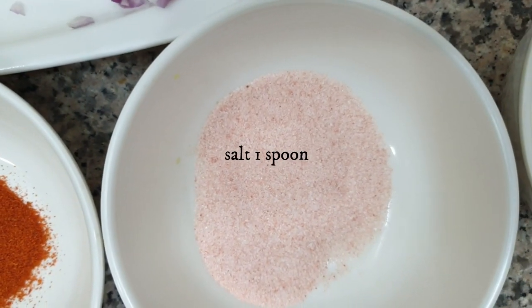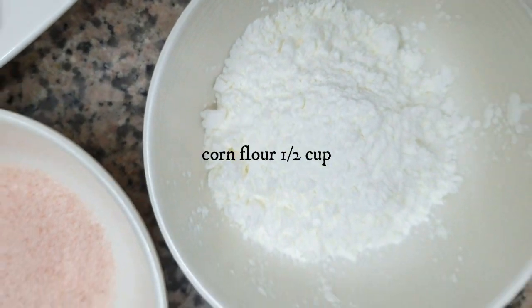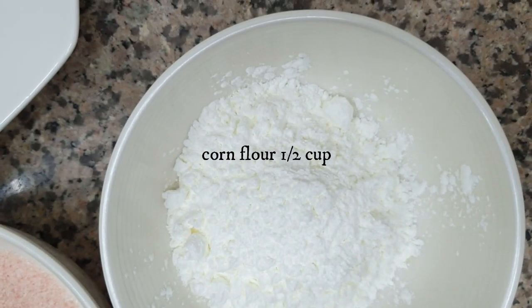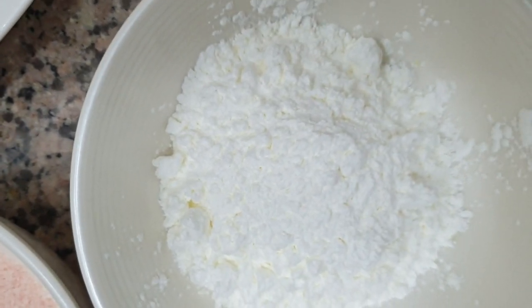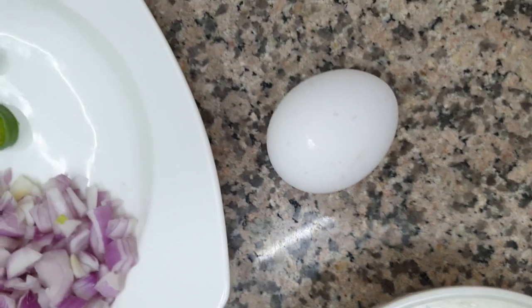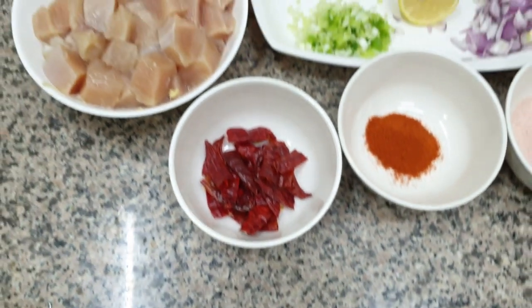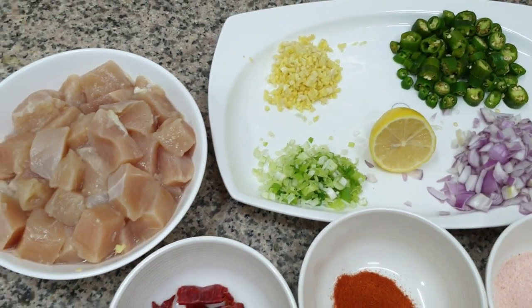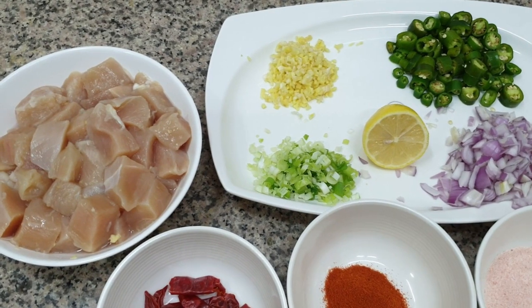1 spoon. Corn flour, 1 and a half cup. And 1 egg. The ingredients are ready. Let's start the recipe.